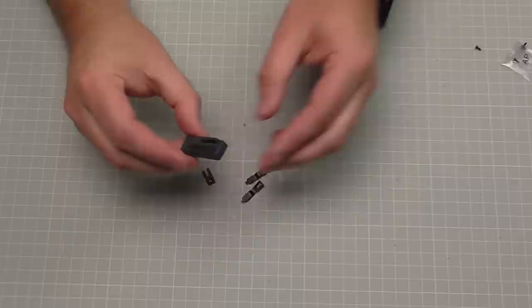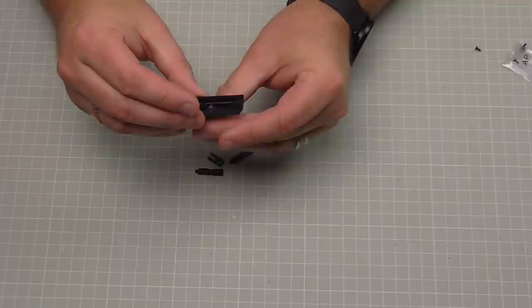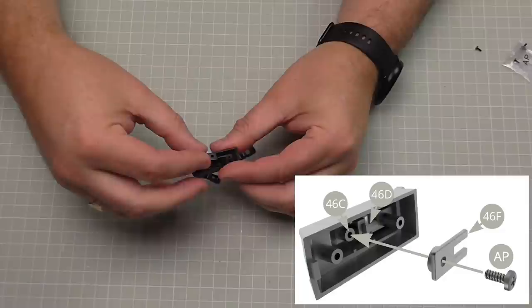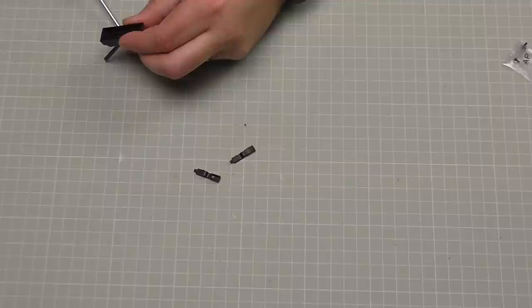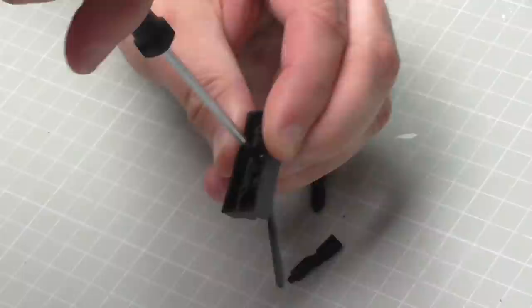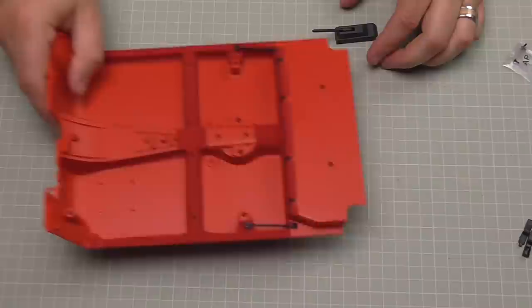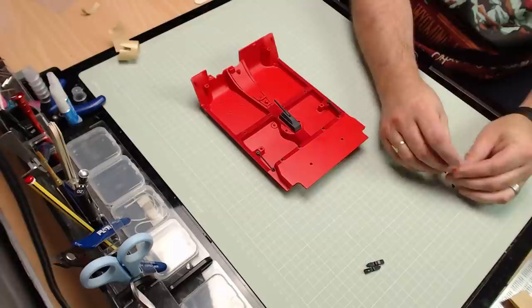We can put that to one side because we're just going to be working on the parking brake now. This is the housing for the parking brake and this is what the brake looks like. We're going to offer that to the inside of this section - it is directional, so when it's in it should fit flat on that side but look like that from the other side. We need to keep this in place, so we've got this little clip which is going to go over the middle part of the console and be screwed in with AP screws.